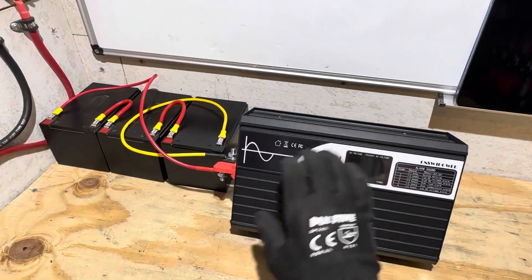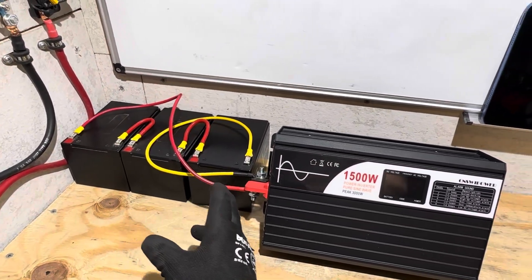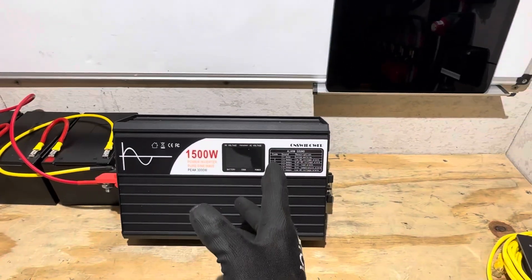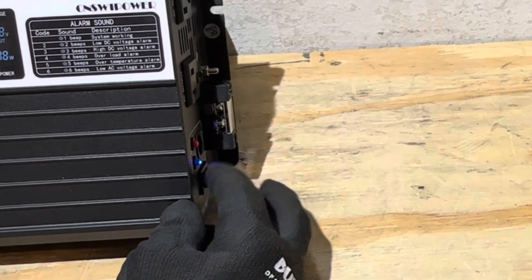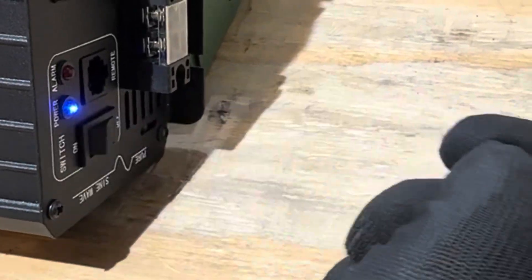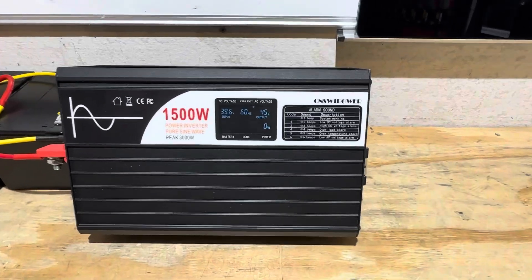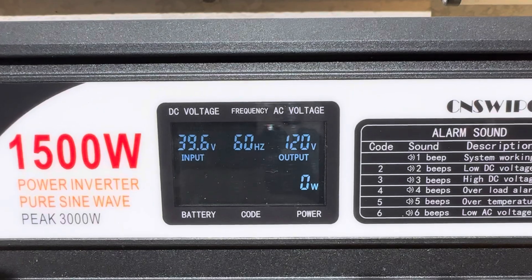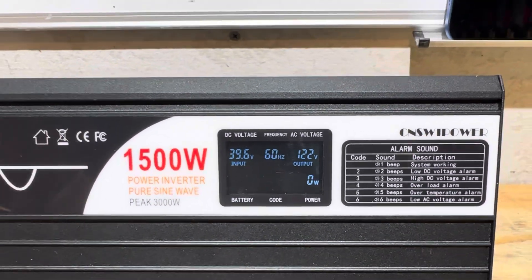I've got the Sweet Power inverter hooked up to a test set of batteries — a series set of 12.8 volt lithium iron phosphate batteries giving us a nominal 38.4 volts. To turn on the inverter, flip the switch to the on position — it's a momentary switch that drops back down — giving you a blue indicator light. The display shows 39.6 volts input and 60 Hz, 122 volts output with zero watts.